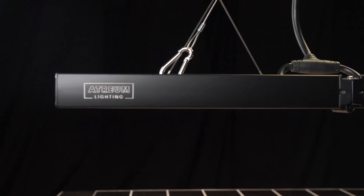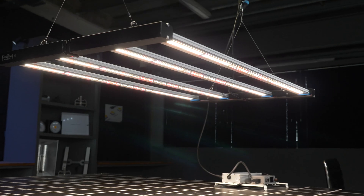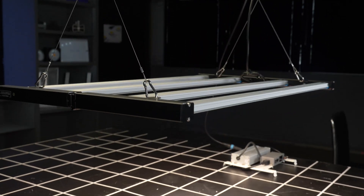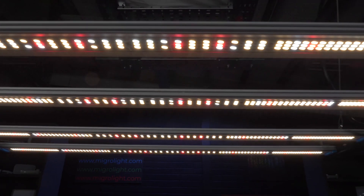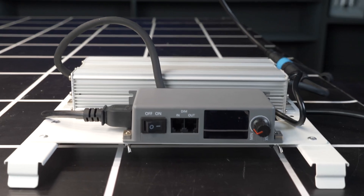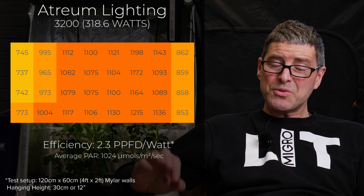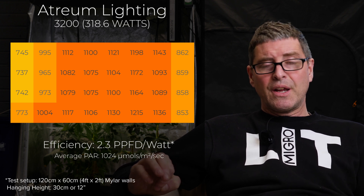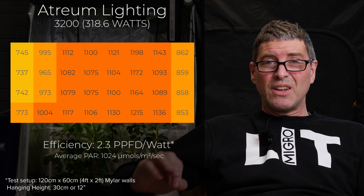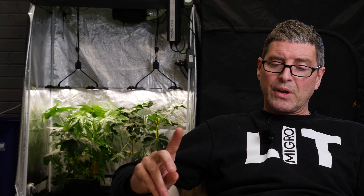Then we have the Atrium Hydra 3200. This is a bar light — quite a lightweight fixture in terms of construction. Not the most robust fixture I've come across. LED bar type. It's 318 watts from the wall, with an average of 1024 micromoles, which is really good. Efficiency of 2.3, which is a good system efficiency. A nice even spread. It's a US company as well, if you want to order from the US.